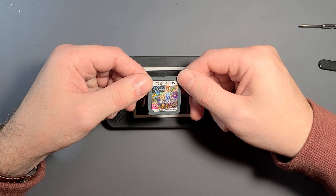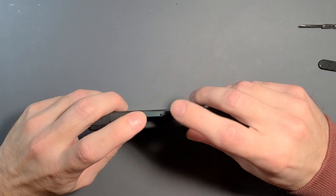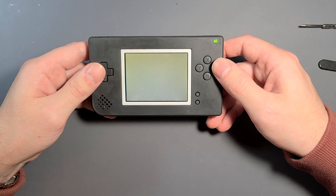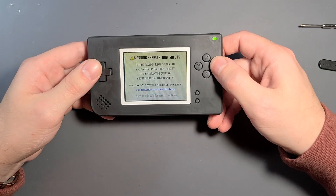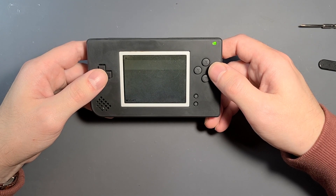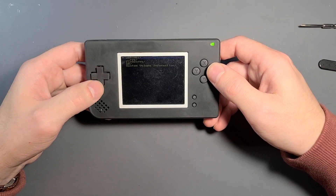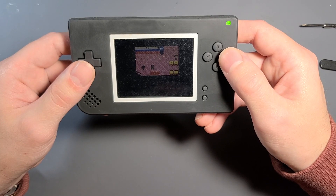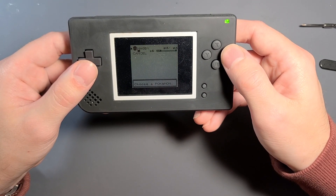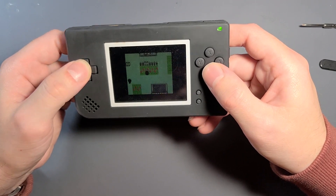On to some games — this is an R4 card, or some kind of equivalent. It basically allows you to put on emulators and ROMs. I have on here a Game Boy and Game Boy Color emulator, but you can also add things like an NES emulator and so on. The DS is actually a really pretty good emulation-focused handheld, which I like quite a bit. The game runs absolutely fine and all the buttons seem to be working pretty good.